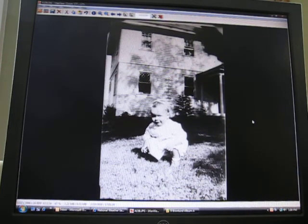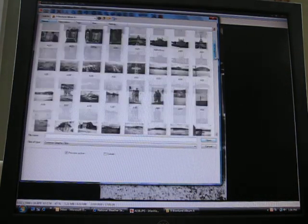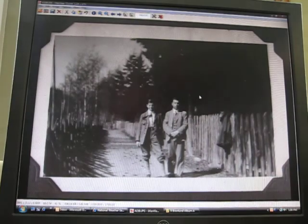Here's an example of how we process these photos — they've already been scanned, and that's a whole other process by itself. This one is done, so we're going to open up a file and find the next picture that needs to be processed. Part of the work involves getting rid of all those little dog-ear things on the corners that held the photo in the album.